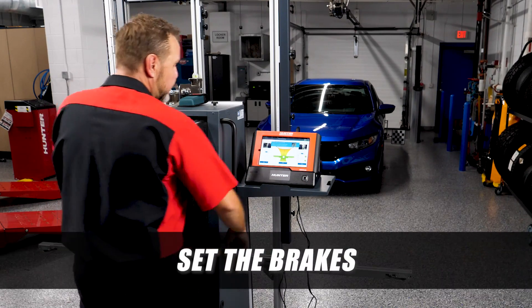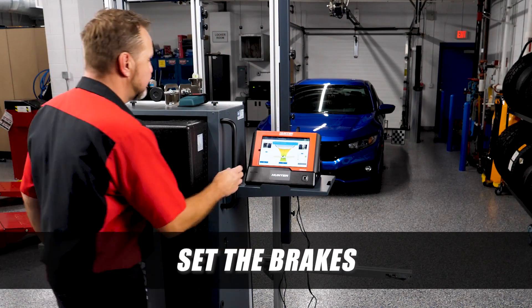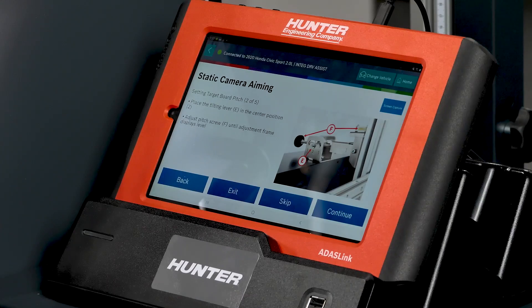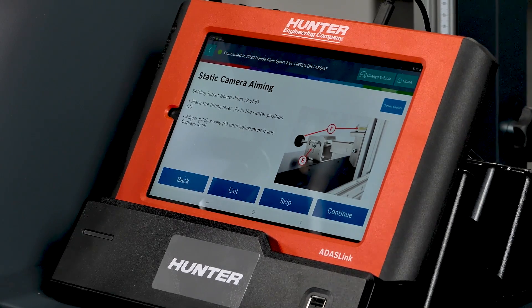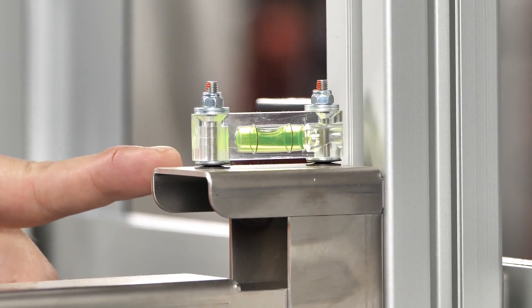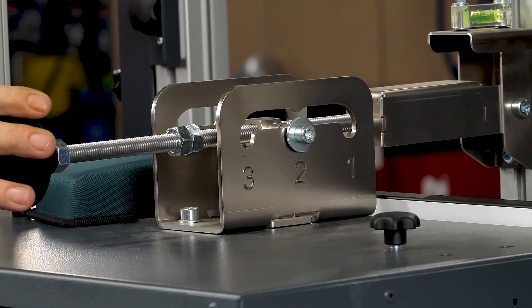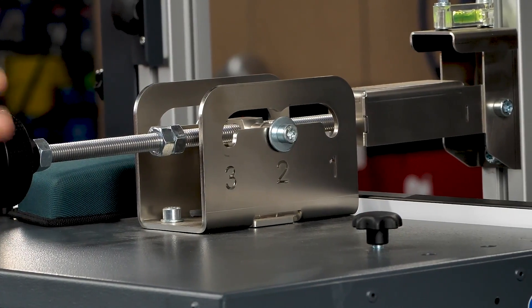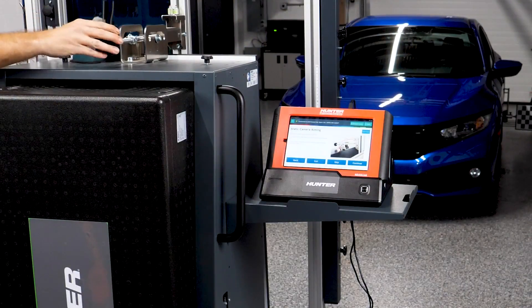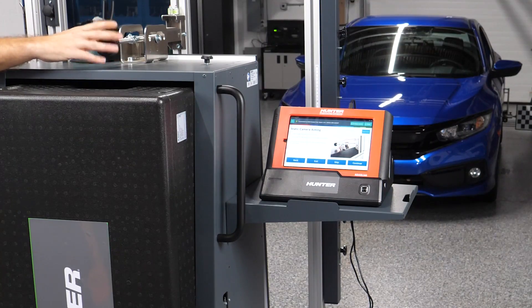We use the brakes to secure the DOS 3000 in place. Next, set the tilting lever to the center position. Using the level indicator and the adjustment screw, we set the pitch of the board to ensure it is level with the bubble level. Only minimal adjustment was needed.